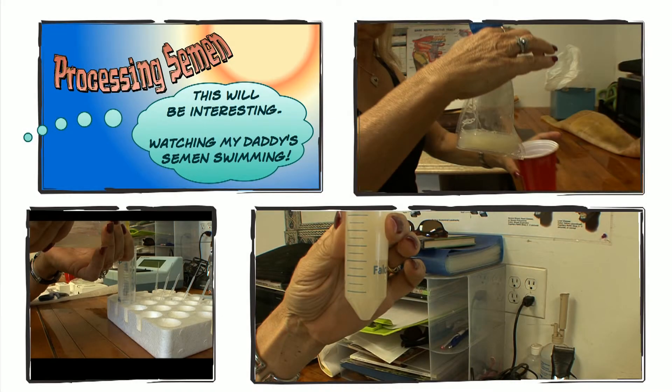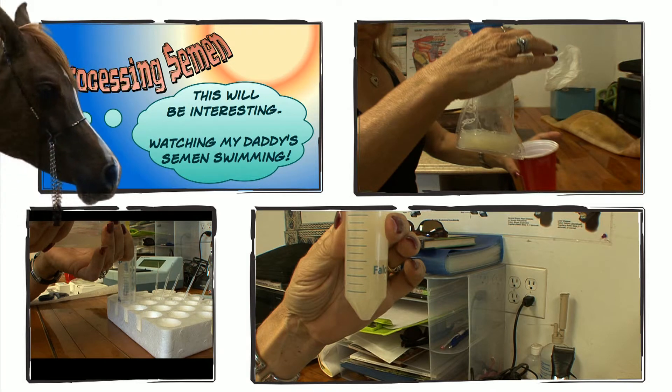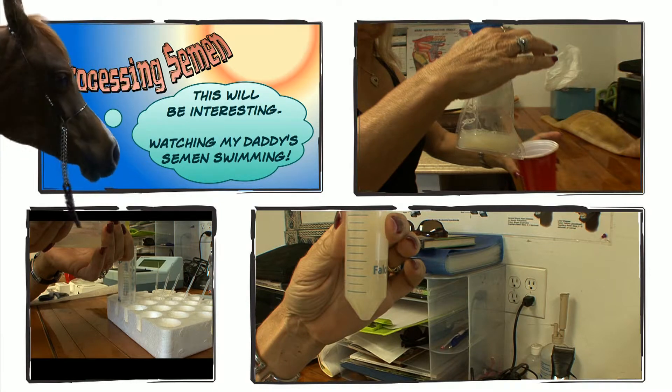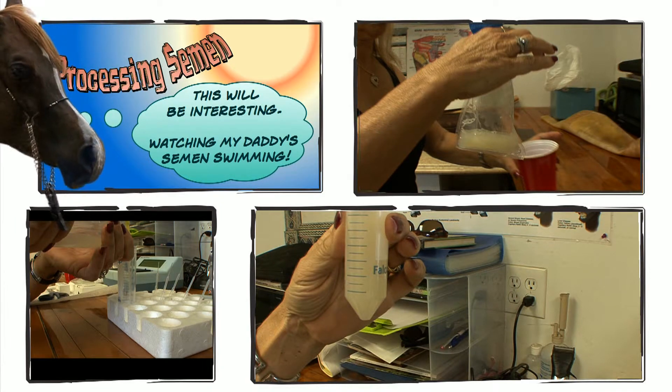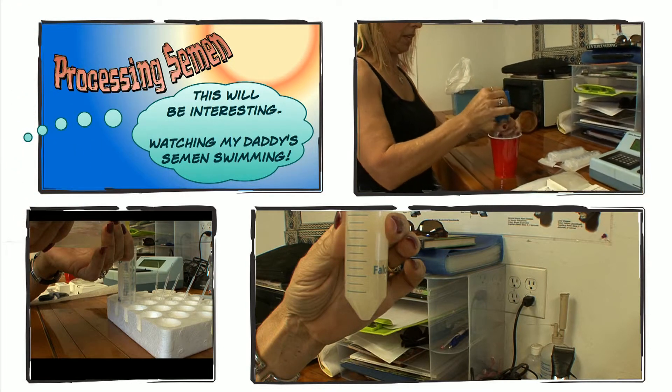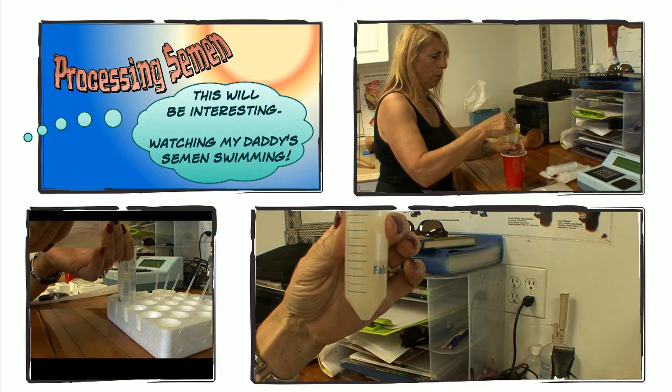That is the ejaculate that has come through the filter and into the bag, and we're going to rush this into the lab. Snickers, I don't know if you can get in the lab, but you can stick your hat in here. I'm going to remove the ejaculate, place it in here. I'm going to then remove the filter.